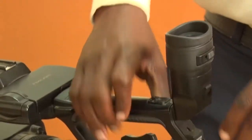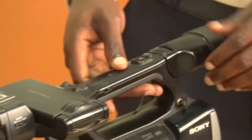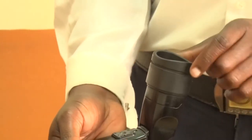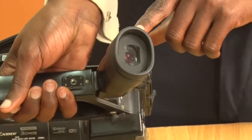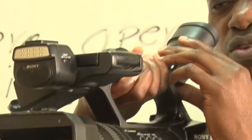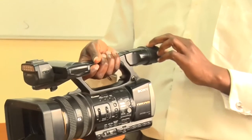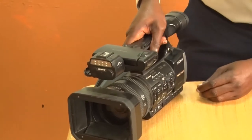Let's move to the center of the camera. This is what we call the viewfinder. The viewfinder is normally used when you want to save the battery of the camera, or when you want to focus an image and your battery is running low on power. You can use the viewfinder to capture the image or your subject.